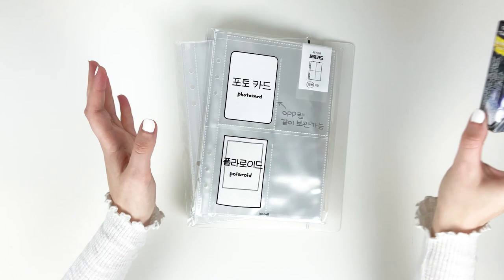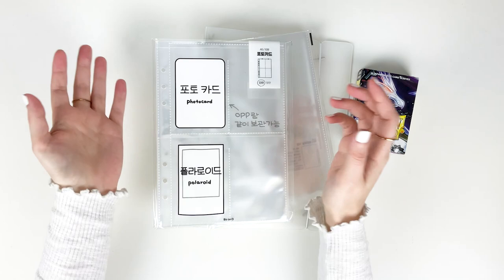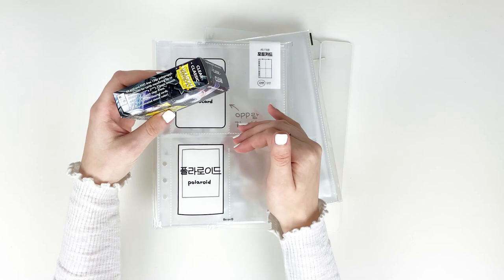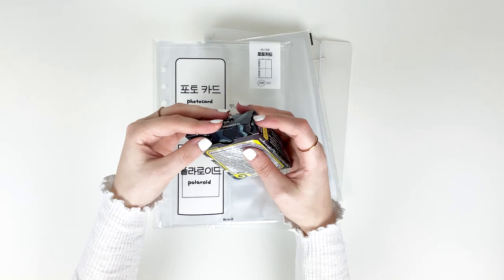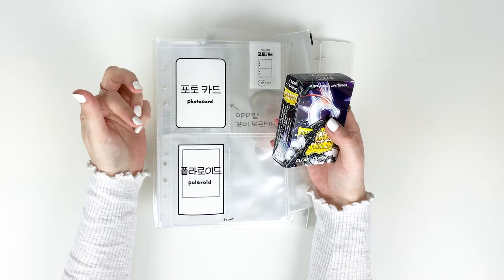These sleeves are a smaller size than your traditional ultra pro nine pocket page, so you have to get special card-size sleeves otherwise they won't fit. I picked up Dragon Shield clear classic sleeves — these are 59 by 86 millimeters. There's a little bit of wiggle room in the sleeve but it's not too much and they fit the cards pretty well. This is my first time using Dragon Shield — normally I've been using Ultra Pro — but I actually really like these. They feel way higher quality, a little bit thicker and clearer.